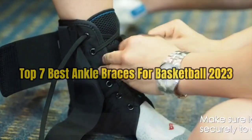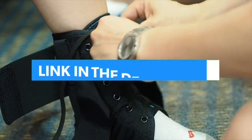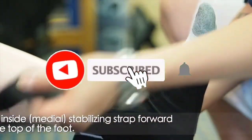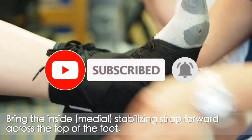So guys, that's all for the top 7 best ankle braces for basketball 2023. The links of all products are given in the description, which are updated for the best prices. Subscribe to our channel for more videos. We'll meet in the next video — till then, take care, bye.